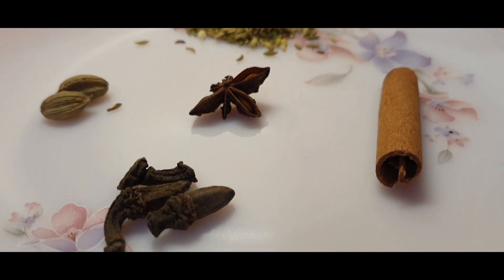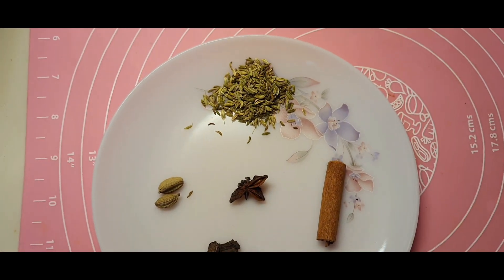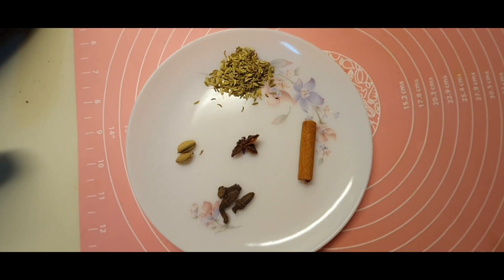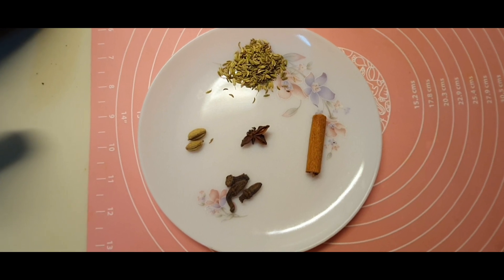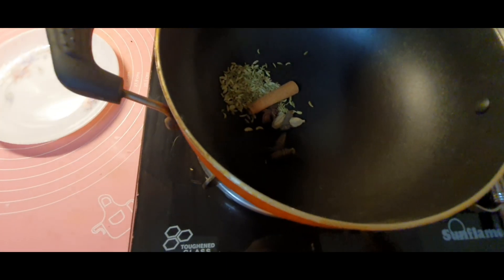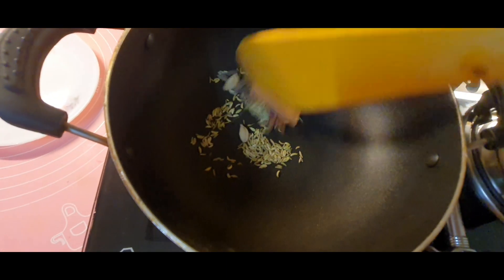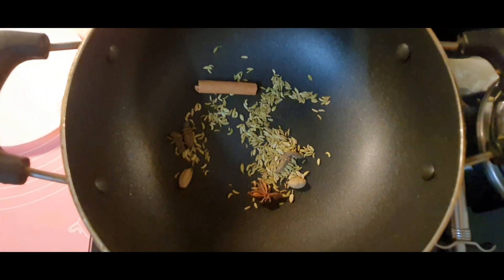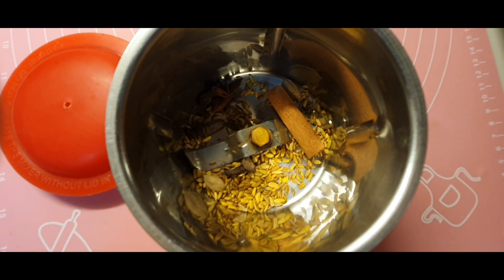Now I'll show you the five spices — the most famous five spices, which can be made in your kitchen easily. Here I have taken a little bit of fennel seeds, some cloves, a little bit of star anise, two cardamom, and one stick of cinnamon. I'm going to dry roast these for a few minutes till they release their aroma, and then make a fine powder out of it.